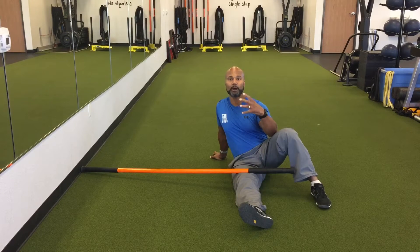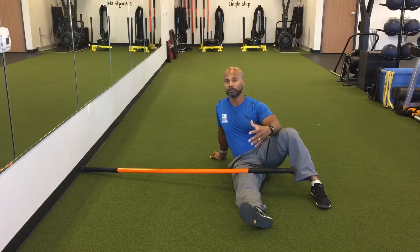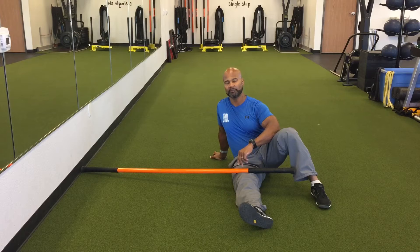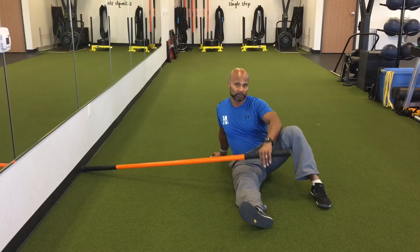I'm going to show you a popular shoulder stability drill called an arm bar, pretty popular with a kettlebell. I'm going to show you how we can do a variation of it using a mobility stick. I've got one of the long six footers here, and I'm going to start on my back like your typical arm bar.